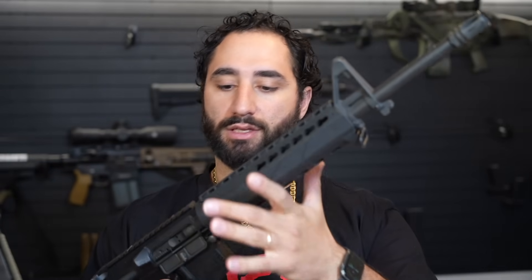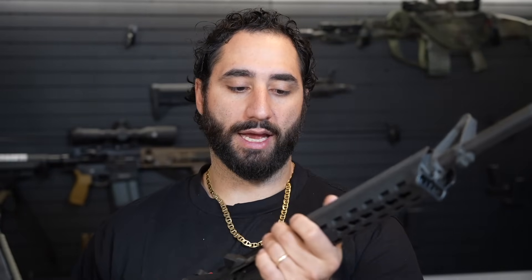You guys will see this on the channel again, but I just wanted to do a Real Talk video about the upgrades I typically use and the companies and brands I typically run. There's a reason I do — it's not because they pay me. I would love for them to pay me, but they don't. It's just what I've been using for years and what has worked time and time again, so I tend to stick with it.